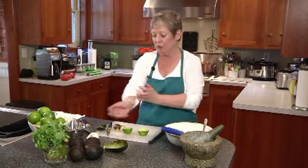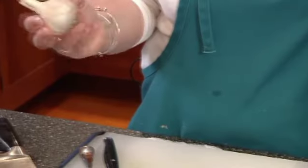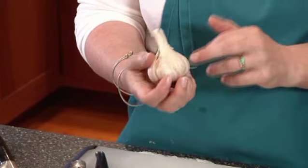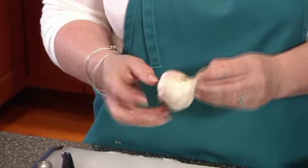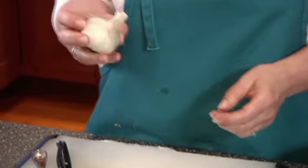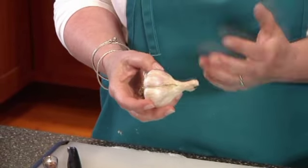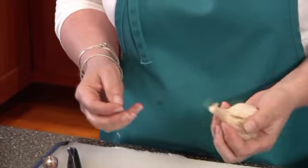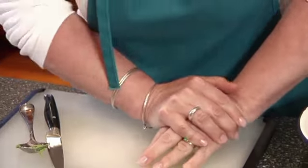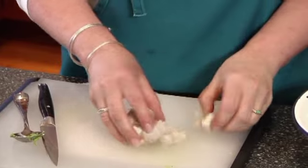We're not quite done with our guacamole — I'd like to add a little bit of fresh garlic. You want to find garlic that has a tight head: the skin is tight, it's not wet, and most of the cloves are completely intact. I also like the purple variety — to me it's sweeter and fresher. Take it pointy side down and mash with your hand. This is a very fresh head of garlic because it's a little hard to separate out, but the cloves will pop out.